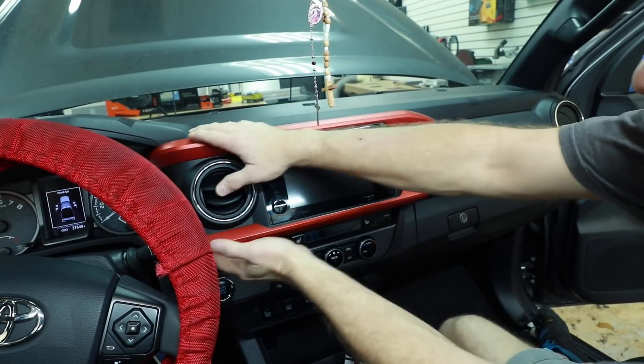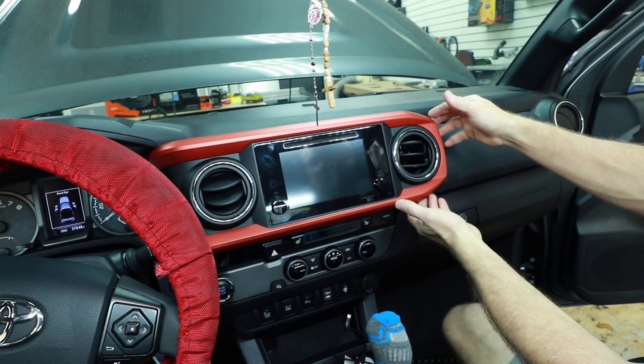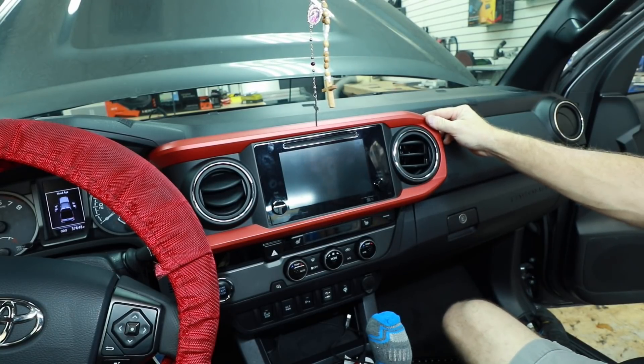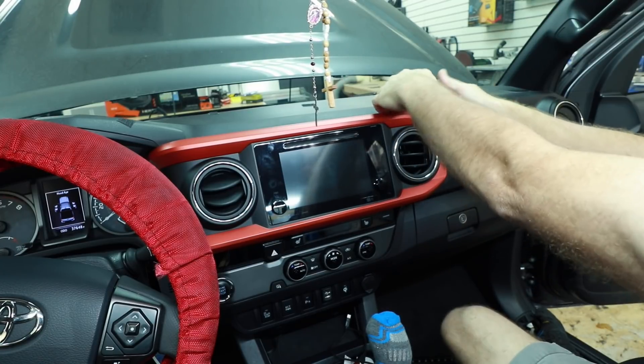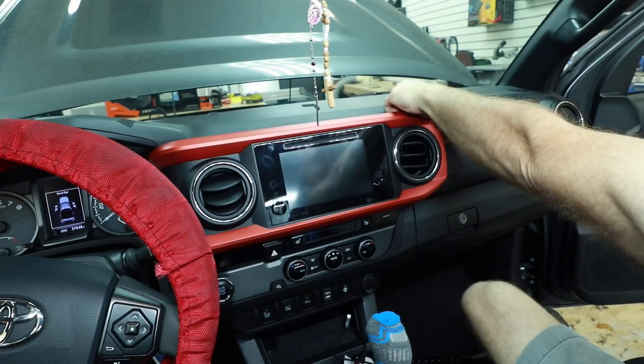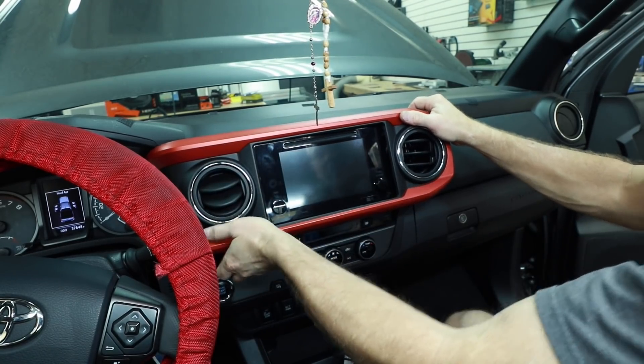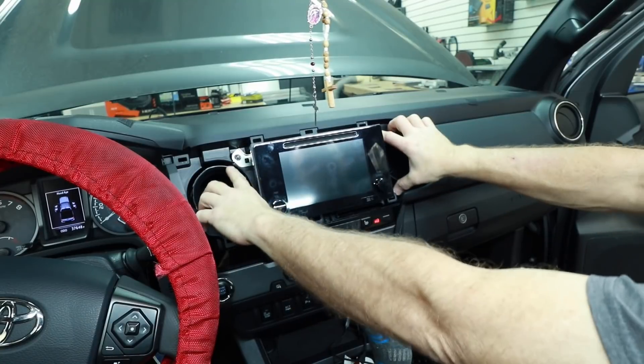Time alignment is not on the table — specifically, the customer said he doesn't want it time aligned, he wants it loud. Not that you can't time align and make a system loud, you can do amazing things, but he had it in his previous car and he didn't like it. Time alignment is not for everybody — some people are used to sound coming out of each side, like a sound grenade going off. He likes that, so we're just going to make that sound the best we possibly can. Love this two-tone dash — it actually matches the SPL Show speakers.